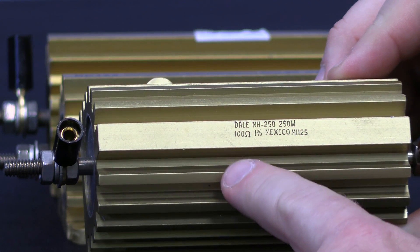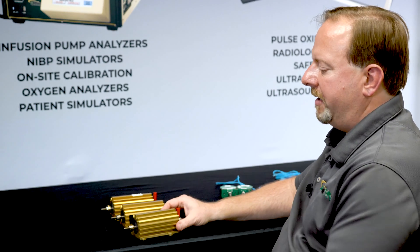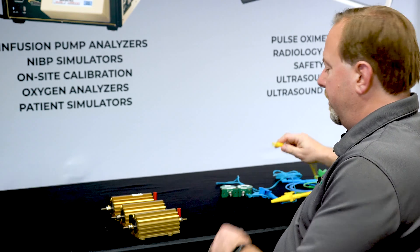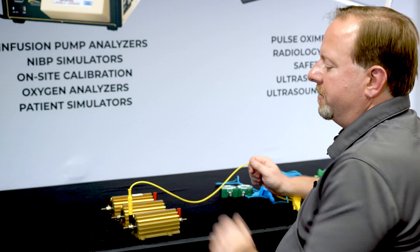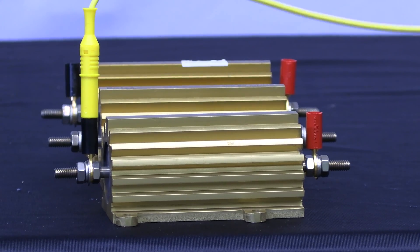This particular one is a 100 ohm load, and it also has the optional banana adapters that are attached to the load. The banana adapters allow you to easily plug in your electrosurgical cables that come with the accessory kits for the ESU 2050 or 2050P.